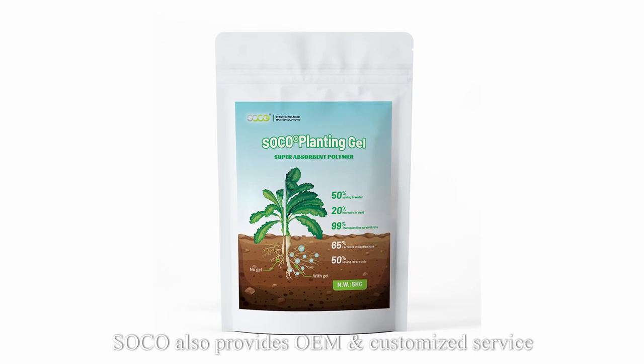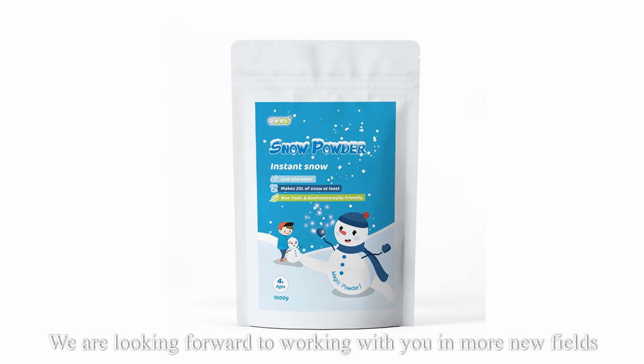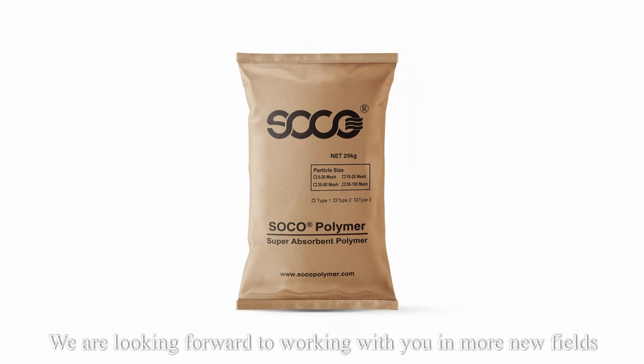Besides all of the above, SOCO also provides OEM customized service. We are looking forward to working with you in more new fields.